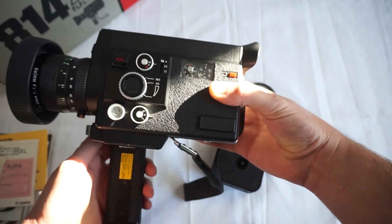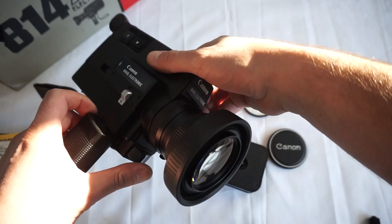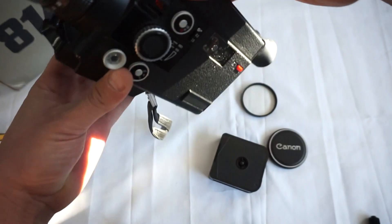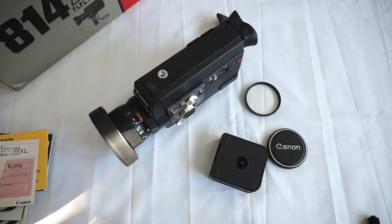This camera is truly in an incredible condition — like brand new. So whoever gets it will be super lucky, and we hope it's gonna shoot loads of great memories. Thank you for your time, and let's keep Super 8 alive!